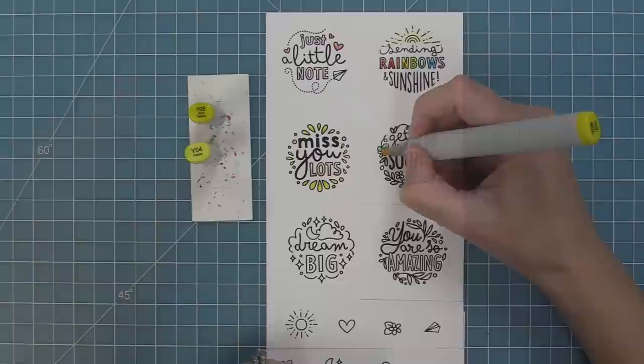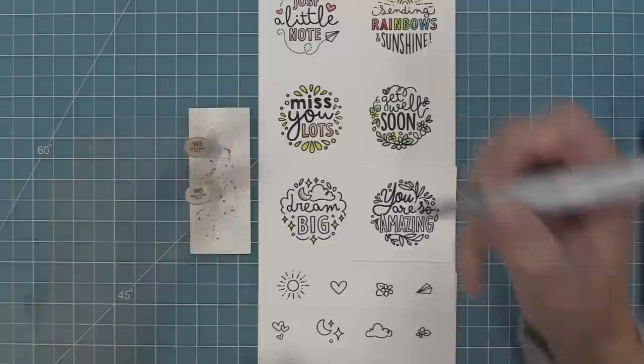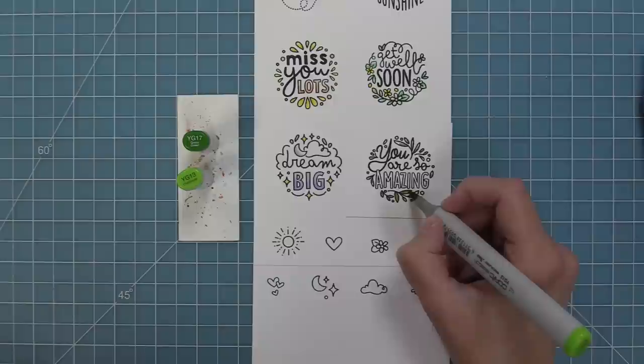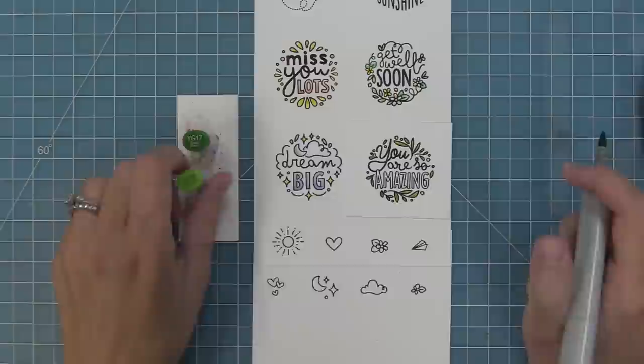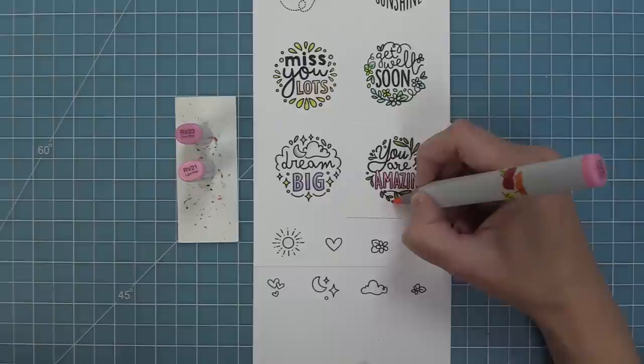For the get well soon, I'm using green for the leaves and coloring the flowers like little daisies — yellow centers, yellow mini flowers, and a warm gray marker to make the white pop. For dream big, I'm using soft blues and purples, which feel magical with a gray moon and yellow stars. For you are so amazing, I love coloring the leaves green and using a bright bold color on the letters, blending darker at the bottom to lighter at the top for a gradient ombre effect, then using that pink on the little circles around the leaves.